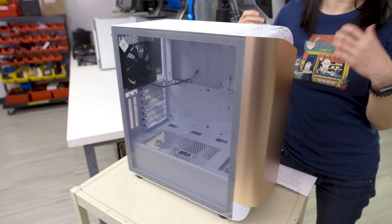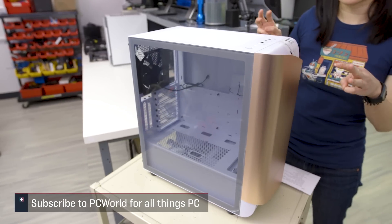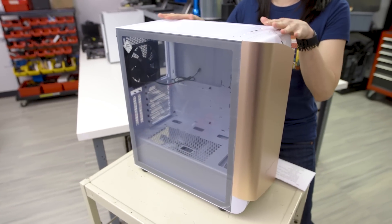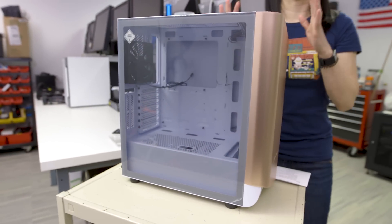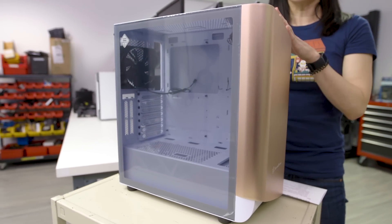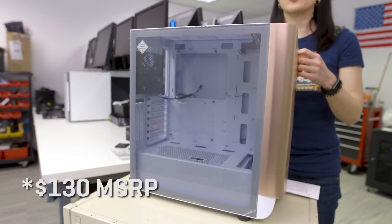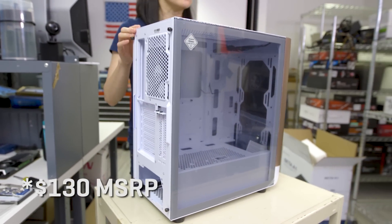So to recap, we're looking at the Silverstone Seta A1. This mid-tower case comes in three different colors: a rose gold front with white, a silver front with a very dark titanium body, and a more overall black look. Price right now on Amazon is running about $135. The MSRP is supposed to be $120, but that's the street price you're looking at in the US.